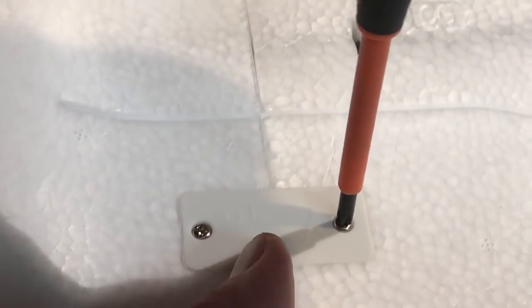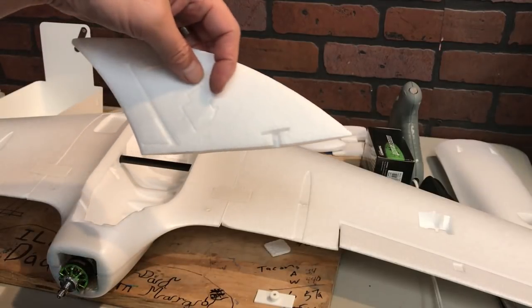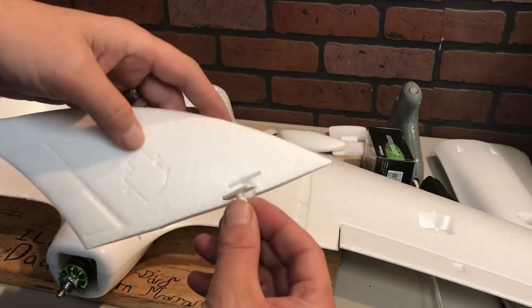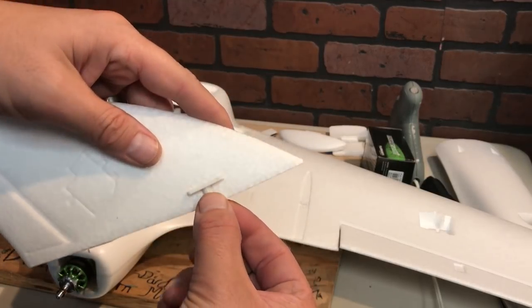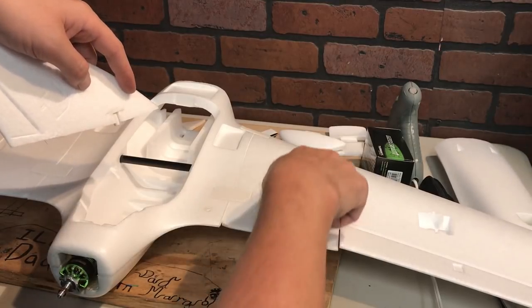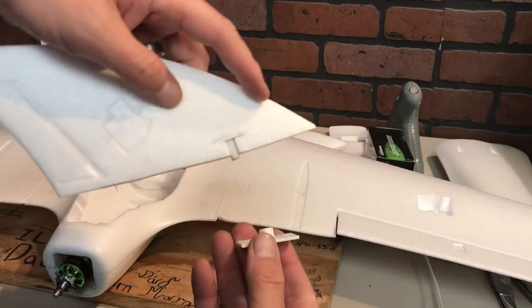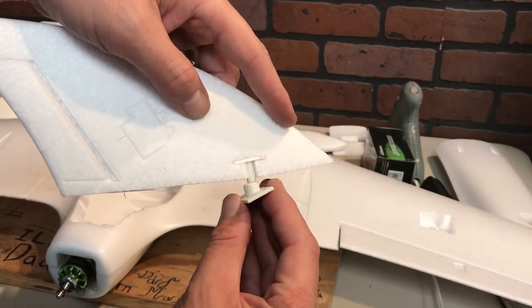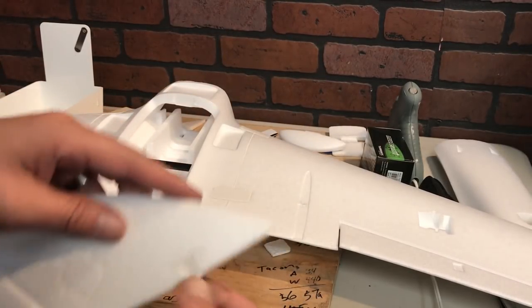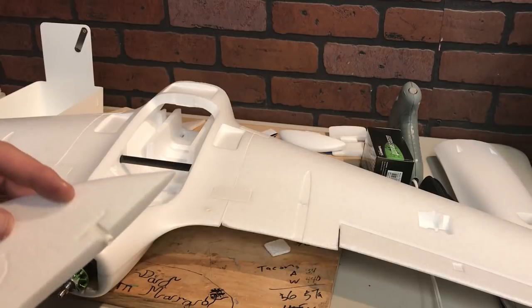This next step is inserting the vertical stabilizers to the top of the wing. You insert the stabilizer into the wing, and then this piece goes on top where the little cutout is, and the bottom piece secures it. It doesn't mention anything about glue, but I am going to be gluing these into place just for safety's sake.